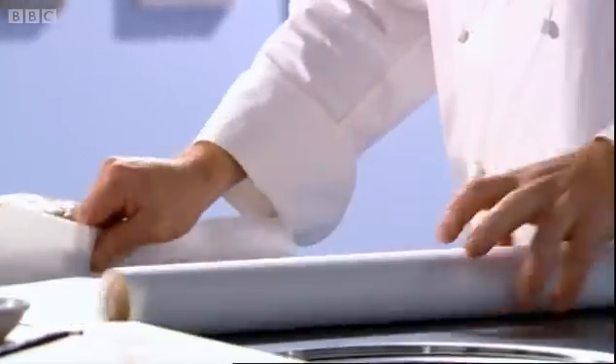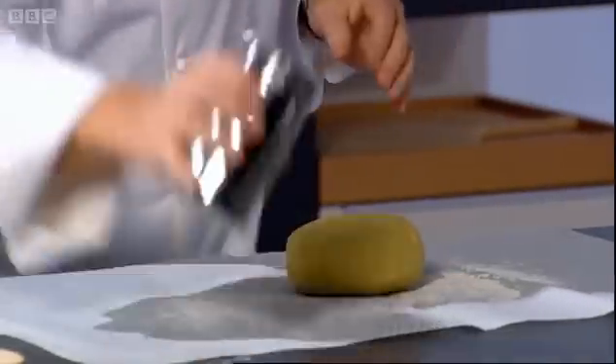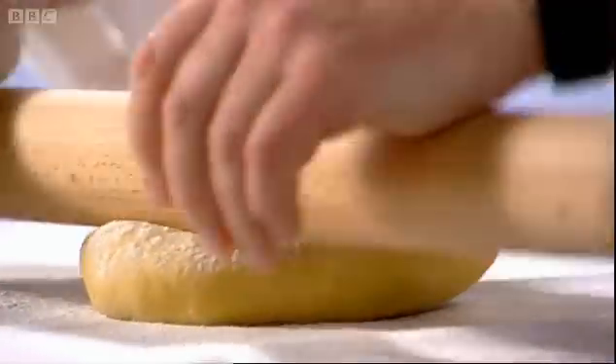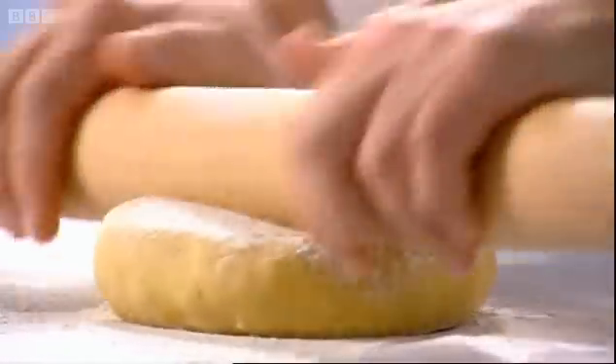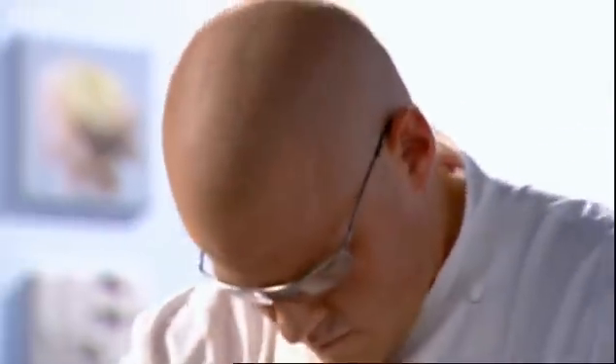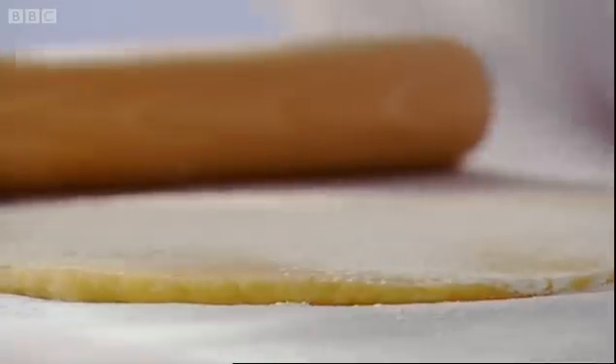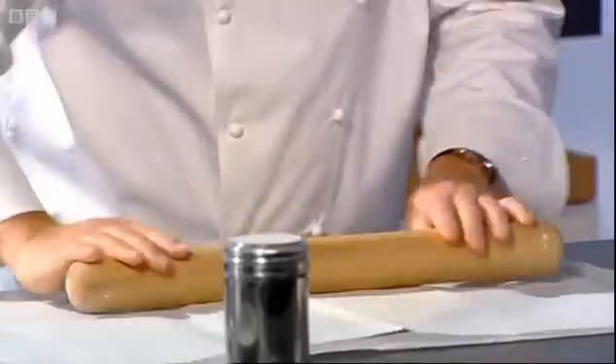To roll the pastry out, flour a large sheet of parchment paper. Place the pastry on top and dust with more flour. Take a rolling pin that you've chilled in the refrigerator and push down on the pastry, turning it as you go. Continue to roll the pastry flat, moving the pin from the centre out. When the pastry is about one centimetre thick, dust with more flour and place a second sheet of parchment paper on top.